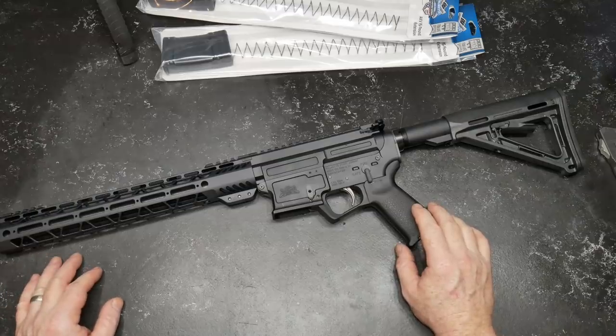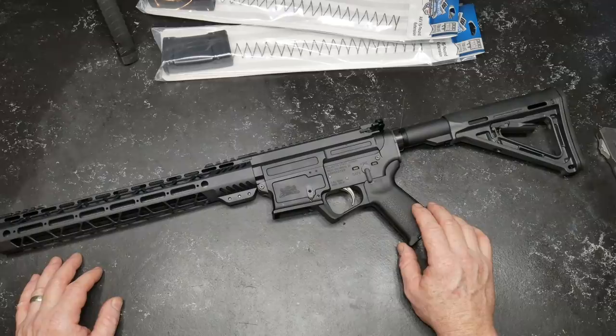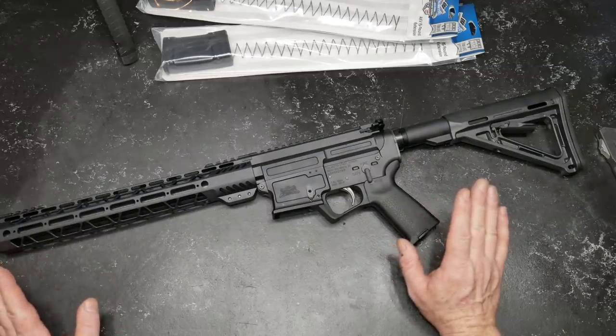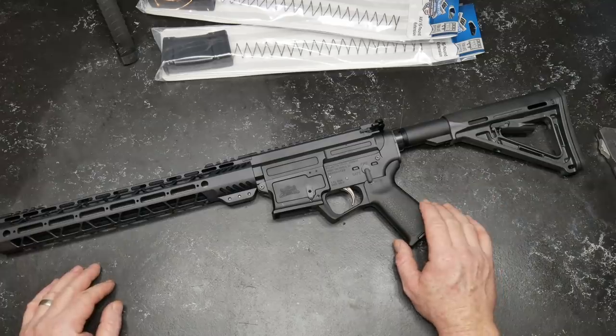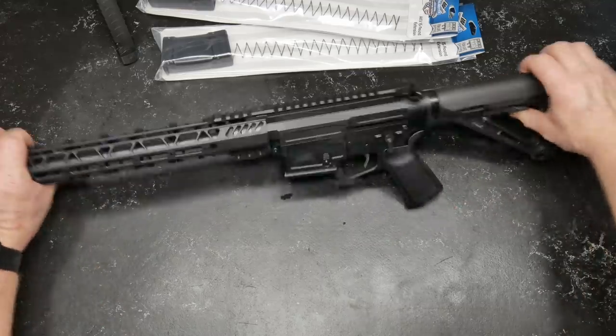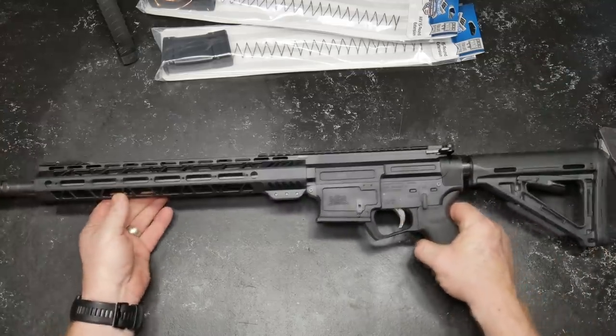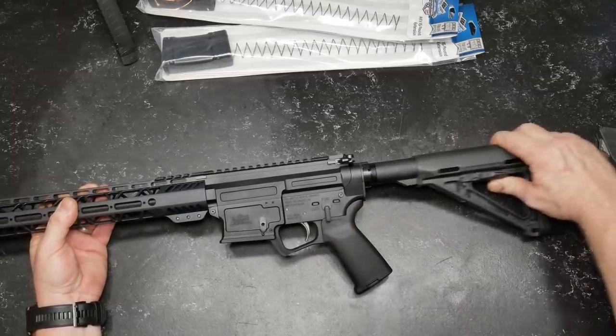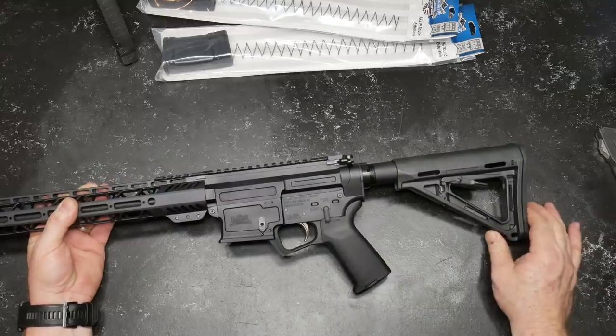We have the ARV chambered in nine millimeter. It comes with a 16-inch chromoly barrel — all in all a really, really neat firearm. What we're going to do, just like we do on all these firearms, is go from front to back on this specific firearm. You've got just a regular old Magpul — at a competition level, this'll do you fine.